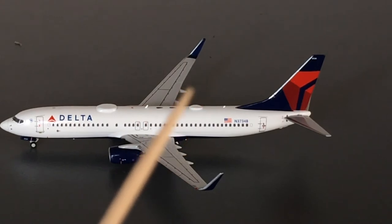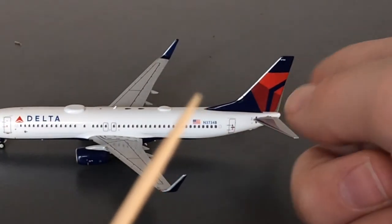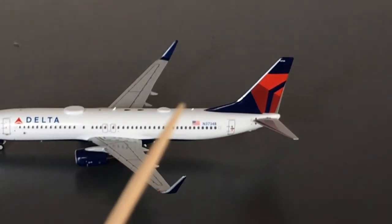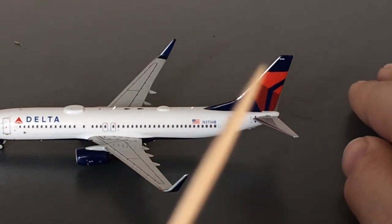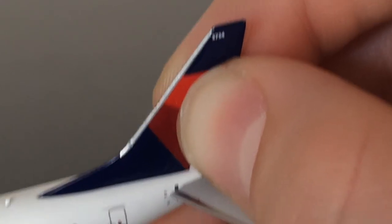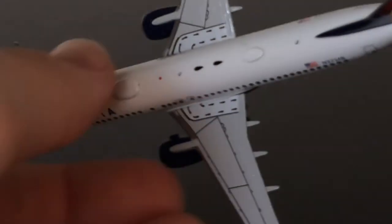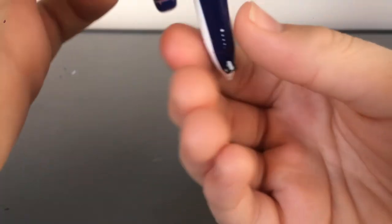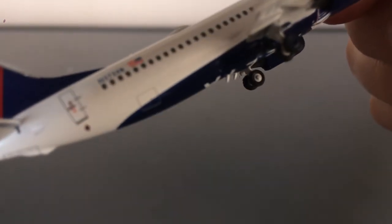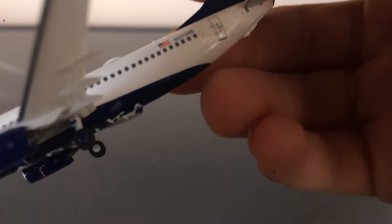Moving on down, we have this Wi-Fi hub slash navigation hub — I have no idea which one this is. At the back of the fuselage, you have this antenna. The registration of the aircraft is N3734B. You have the elevator and the Delta tail with the Delta logo on it, and the registration 3734 on the tail. The only difference between the left and right sides of the model is that on the right-facing side you have a cargo door, and on the other side you have no cargo door.